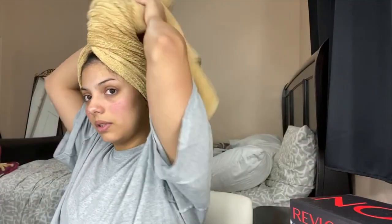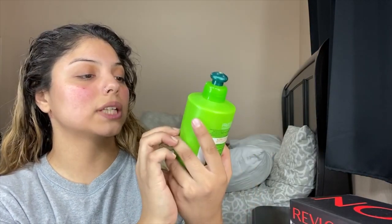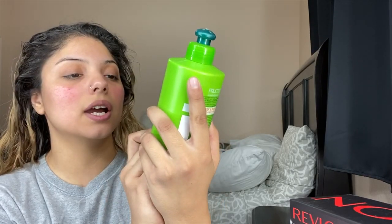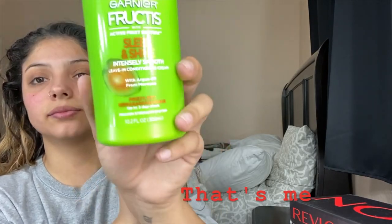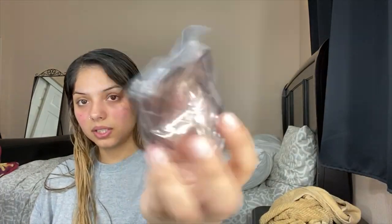First I'm gonna brush my hair, and whenever I brush my hair I always put in this leave-in conditioner from Garnier — Sleek and Shine for frizzy, dry, unmanageable hair. It comes with a four-year limited warranty — just saw that right now. I'm gonna go ahead and brush my hair. It does come with this piece too.